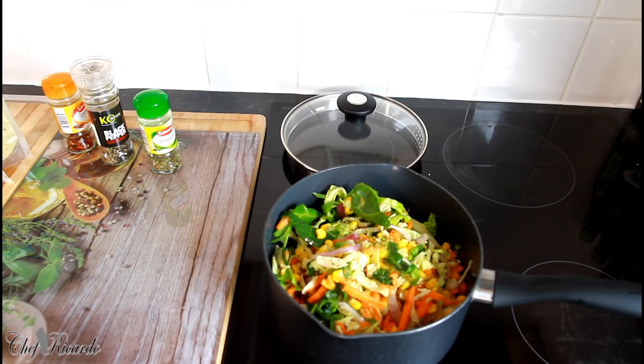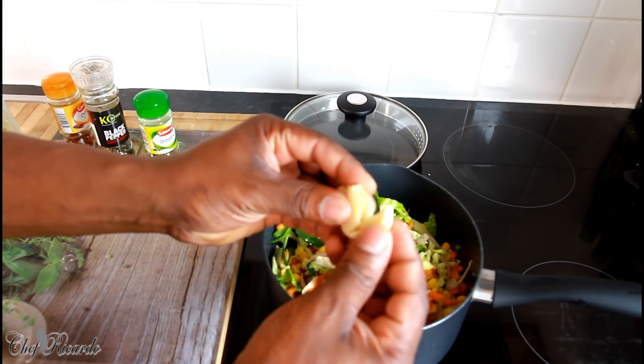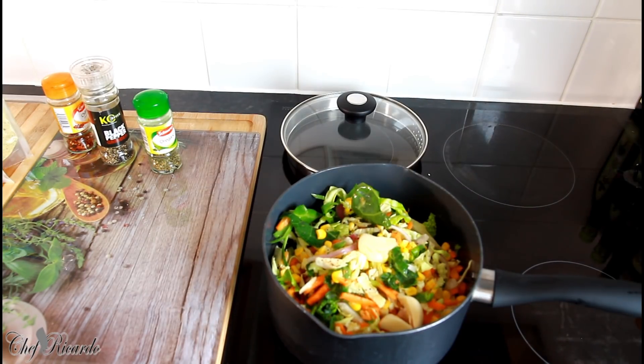I just crushed my two cloves of garlic — as you can see, this is how I do my garlic — and I'm going to pop them straight in. Nice.